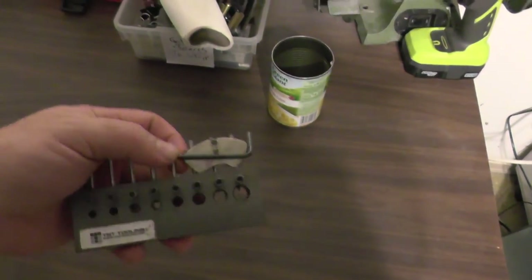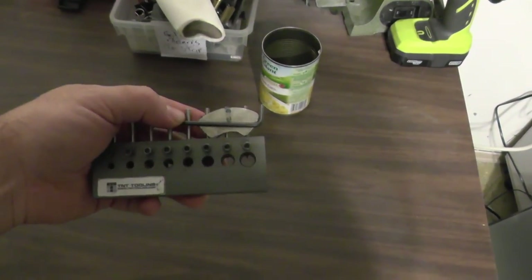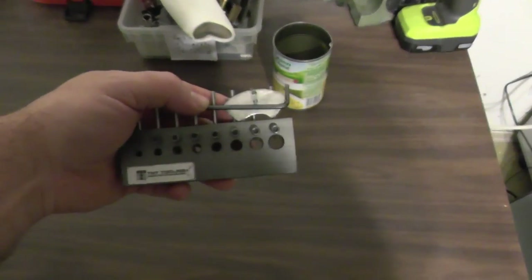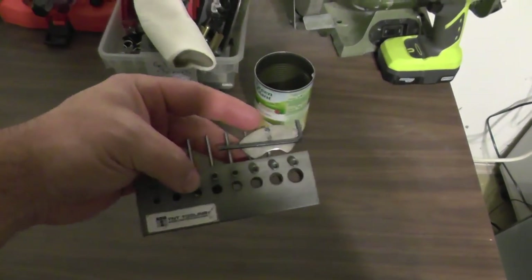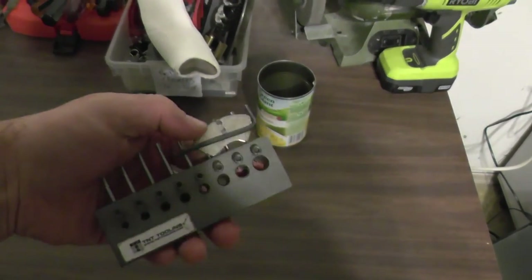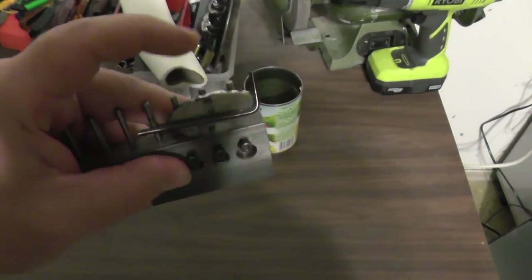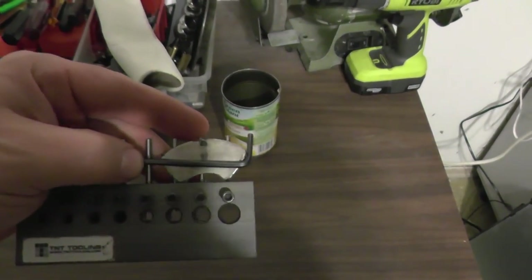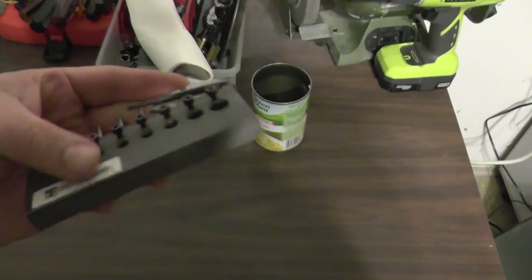For my wire stripper — I won this one from Moose Scrapper in a contest about a year and a half ago — it comes with a little allen key to adjust the set screws for the blades. What I do so I know which allen key it is and I don't lose it is I put a neodymium magnet on the post and keep my allen key there. That way it never gets lost and it's always there when I need it.